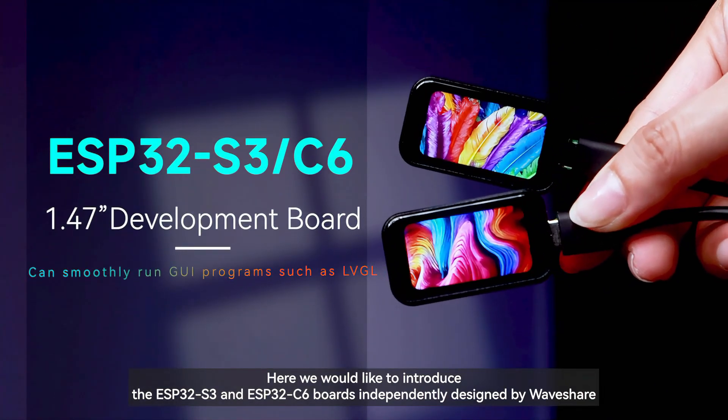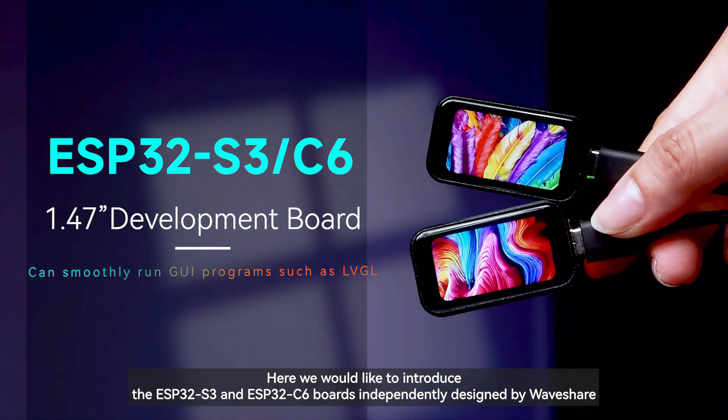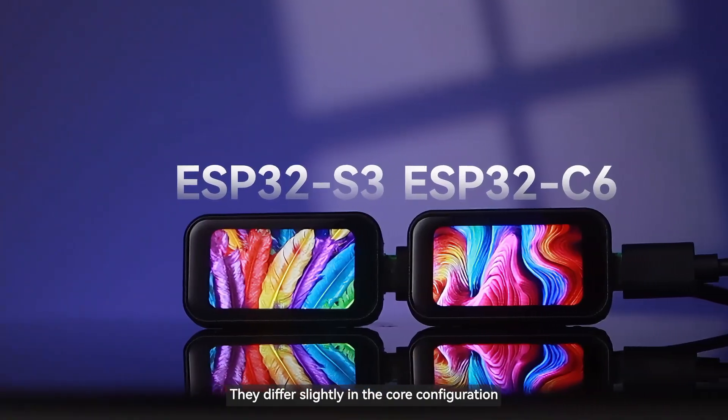Here we would like to introduce the ESP32S3 and ESP32C6 boards independently designed by Waveshare. They differ slightly in the core configuration.